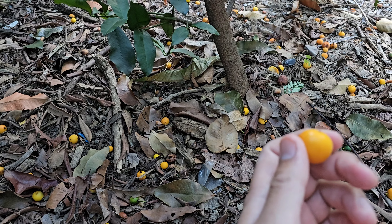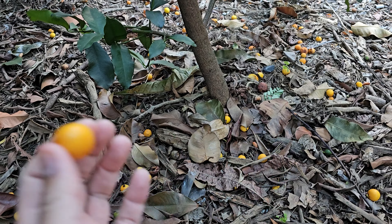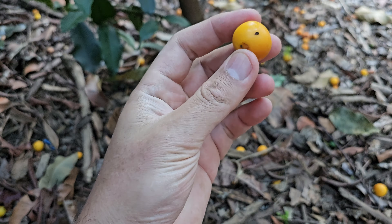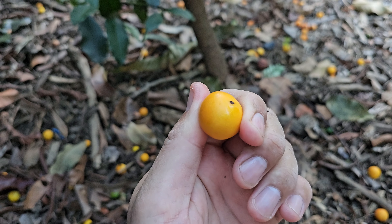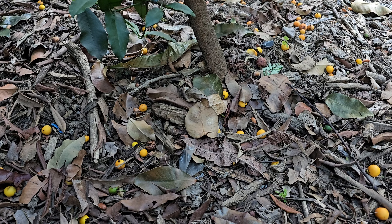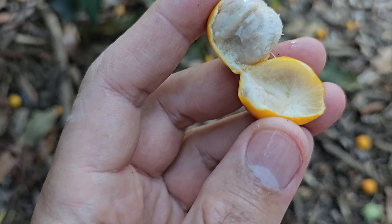Early summer I did get a couple that had fruit flies - some worms, some larvae in there, which was a problem because they're so small you can't dig worms out. But ever since then I haven't had any worms or fruit fly issues.